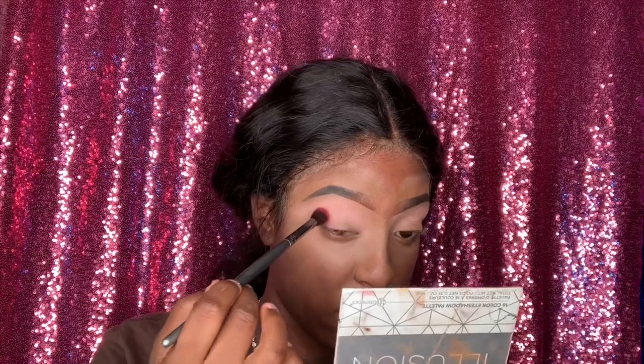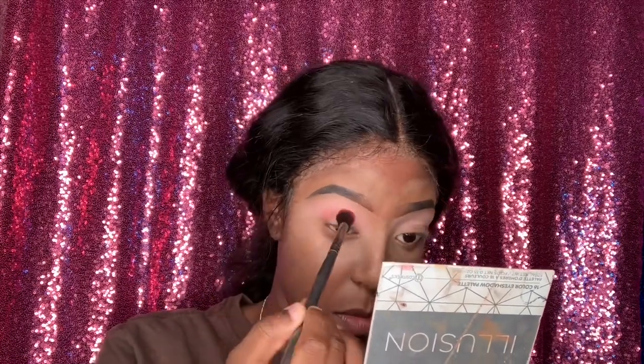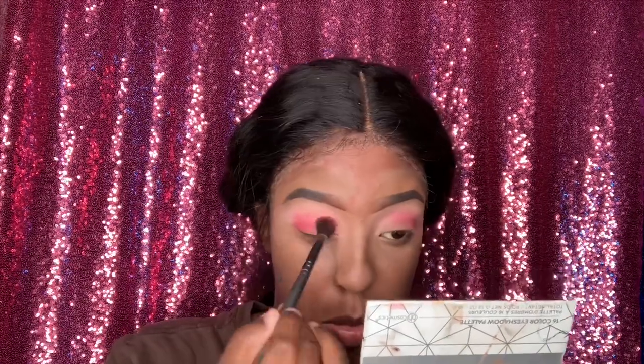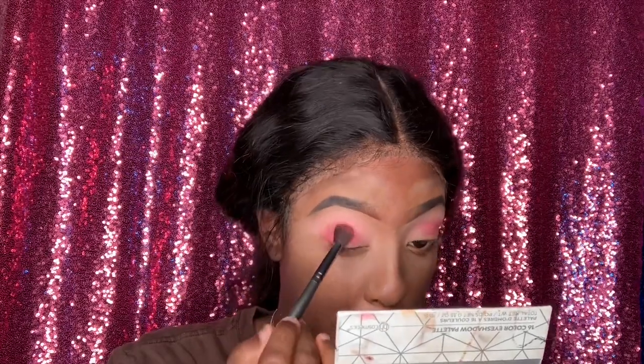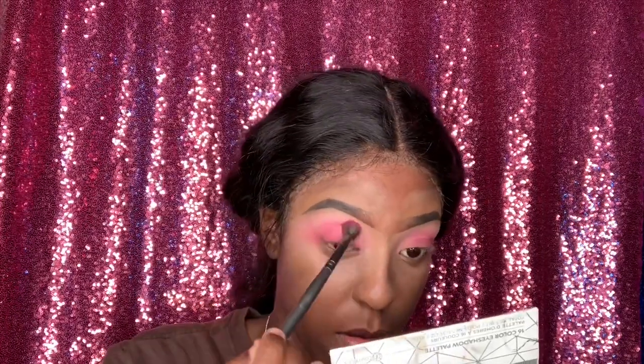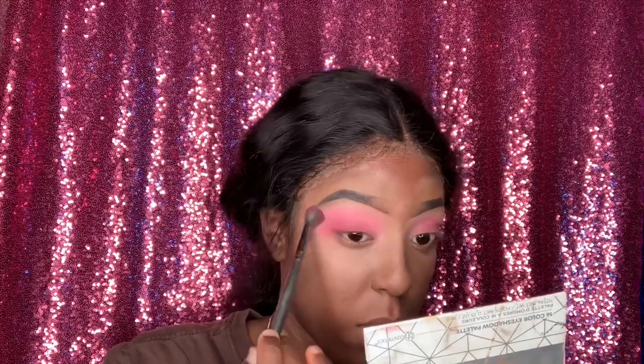Now I'm using the Juvia's Place palette — I'm using that dark pink shade and I'm just packing it on the outer corners of my eye. I'm just packing it as I go, not really blending it out yet, just packing on the color. I want this to be a bold pink look. And as you guys can see, it's turning into a darkish pink.